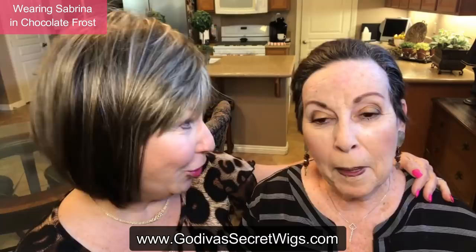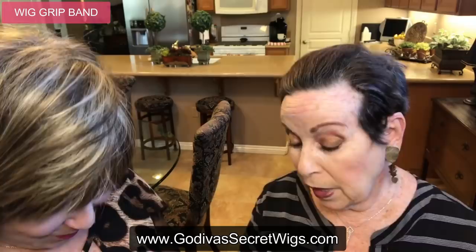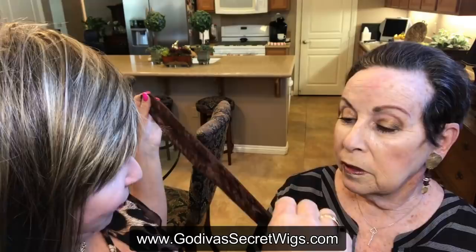But first I want to show her — I know you're curious — about the wig grip band and how it gives a facelift. Watch and ask me any questions. The wig grip band comes in petite, average, and large, and it comes in blonde, grey, black, and brown. This is a brown average. Sheila has never tried a wig grip band before.